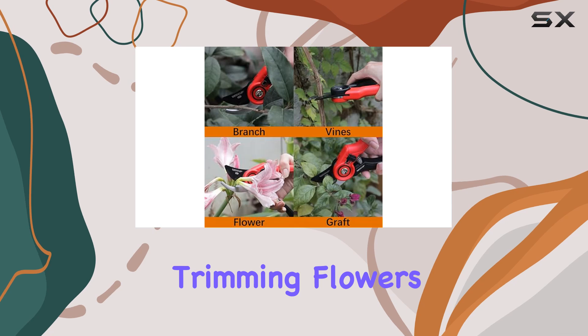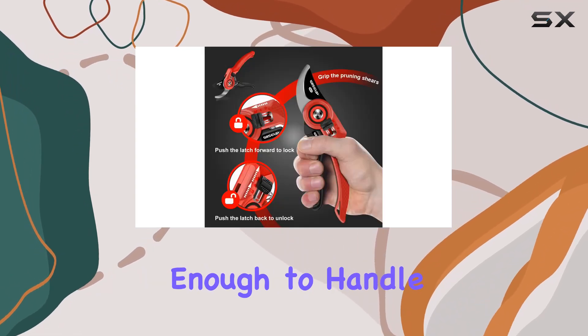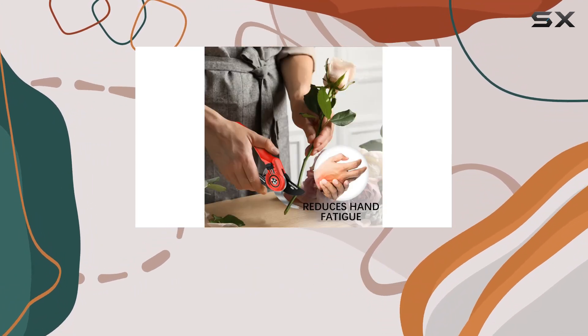Whether you're harvesting herbs, trimming flowers, or cutting light branches, these shears are versatile enough to handle a wide range of tasks. Wise Up's commitment to quality is also evident in their customer service.